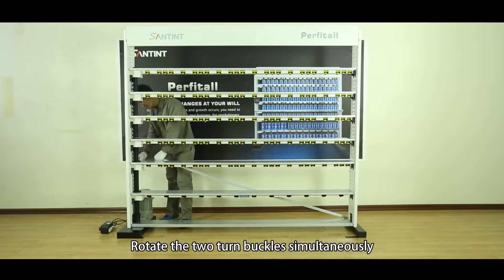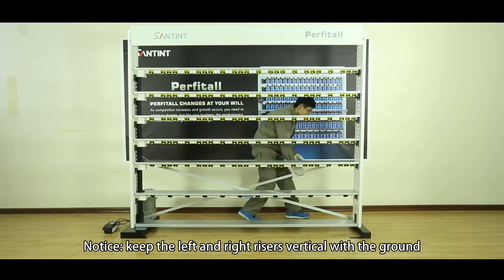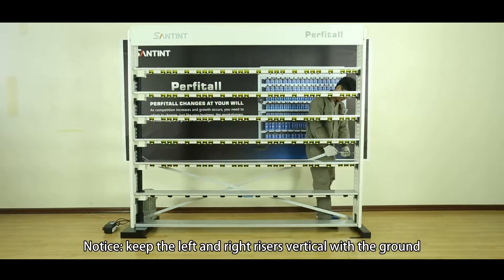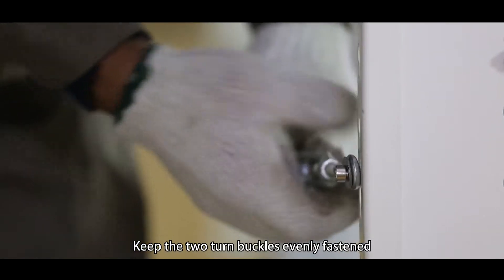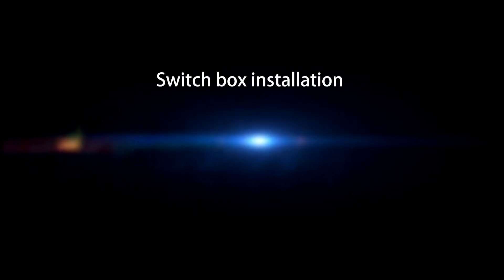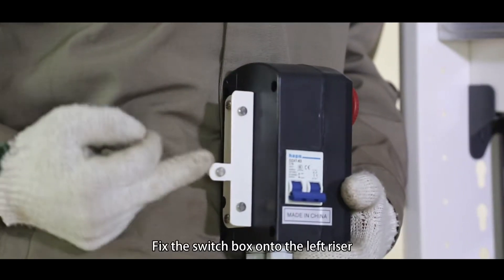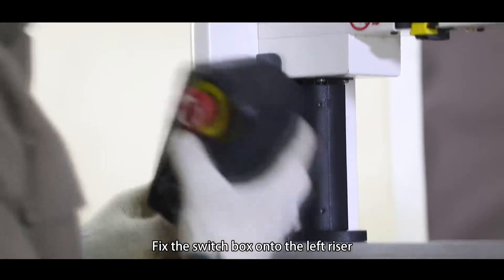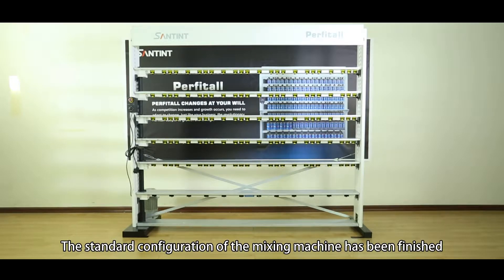Rotate the two turn buckles simultaneously. Notice: keep the left and right riser vertical with the ground. Keep the two turn buckles evenly fastening. Switch box installation. Fix the switch box onto the left riser. The standard configuration of the mixing machine has been finished.